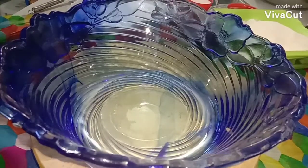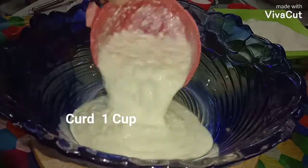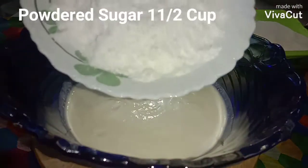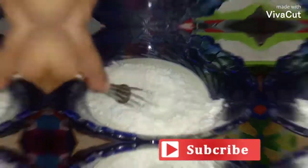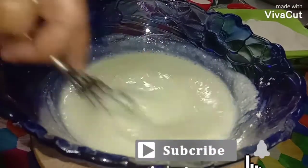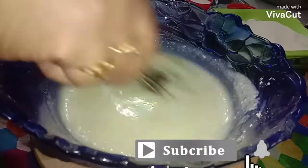Here I'm going to start making Rava cake. This is one full cup of curds — I'm going to beat the curds till smooth. Now I'm adding powdered sugar. For ingredients and quantities, please check my description box. I'm going to beat this well till smooth and fluffy.